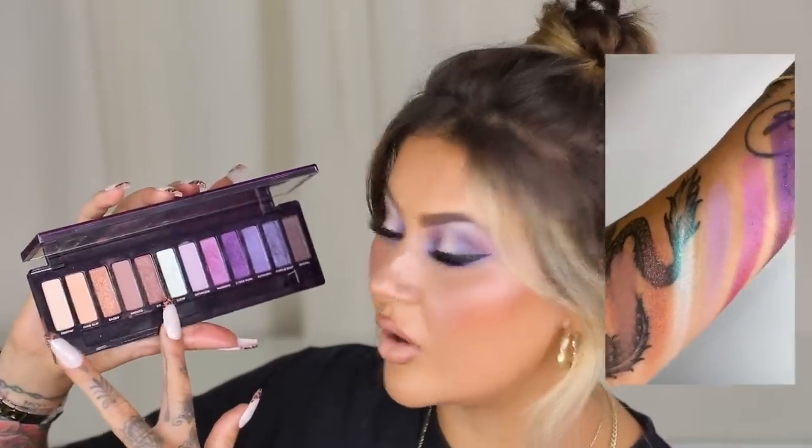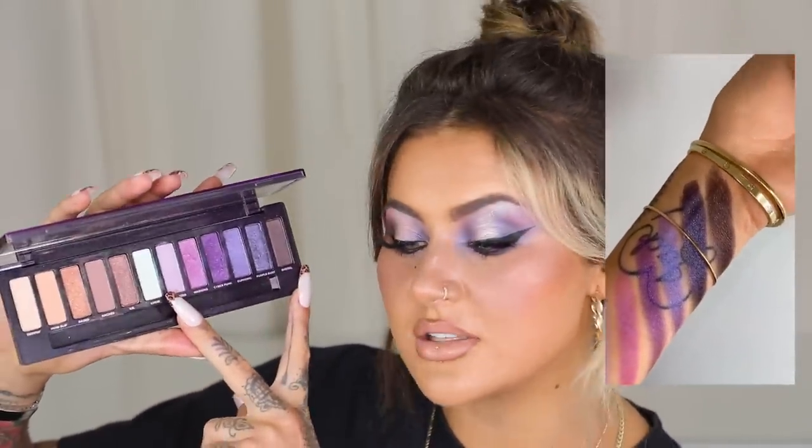The palette itself is super cool. I actually love the fact that they've got a little bit of a neutrals section and then they've got their purples. So if you'd like to see the three looks that I created, please stay tuned. So the first look I'm going to do using the Ultraviolet palette is super natural.